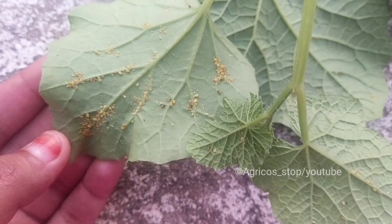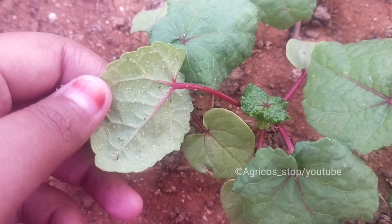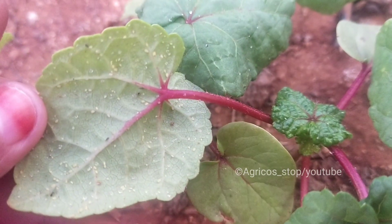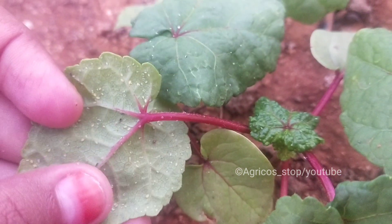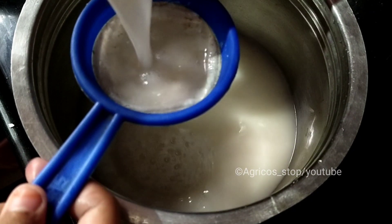Welcome, you're watching Agrico Stop. In today's video I'm going to talk about aphids, which feed on almost every plant part such as buds, flowers, leaves, stem, fruits, etc. First I'll give a brief note on aphids, and then I'll show you the preparation of white oil emulsion that you can prepare at home very easily, so keep watching till the end.